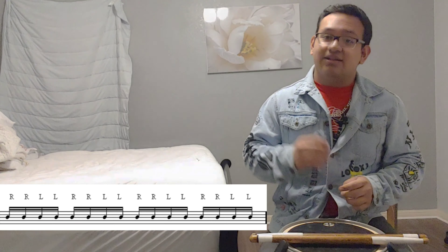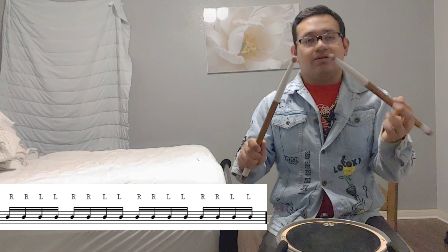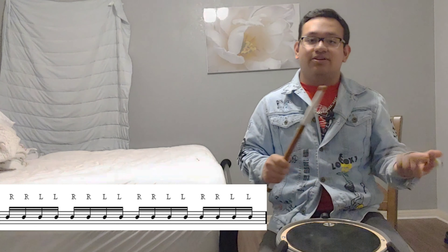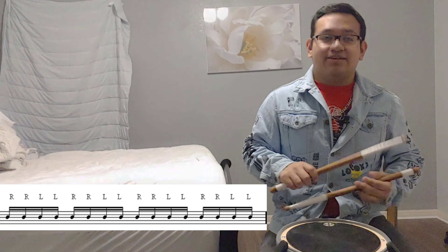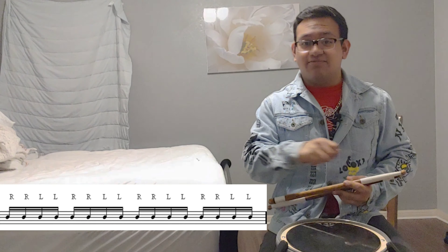So let's get right into it. Now, if you're in a match grip or a traditional grip, that's totally fine — it's up to you. You can do match grip or traditional, it's your choice. And make sure you subscribe, like, share, and turn on the notification bell so that way you'll know when I upload another video.